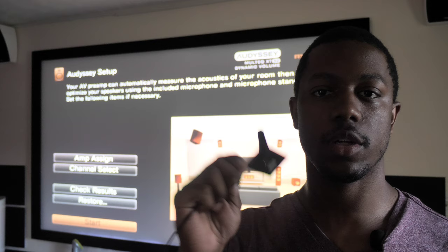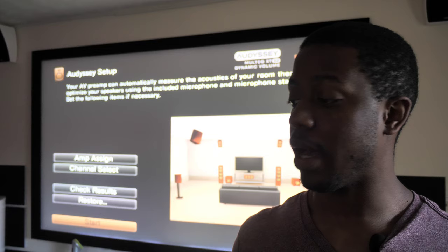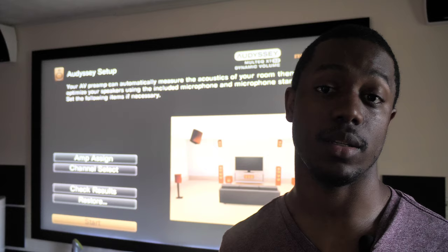My calibration is already set, but for the video I'm going to grab my microphone. My receiver uses Odyssey XT32. I'm going to put my microphone in the calibration spot, rerun calibration to get all new settings, and then show you what it did and why I'm going to correct it.